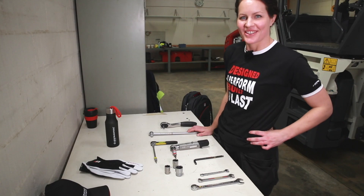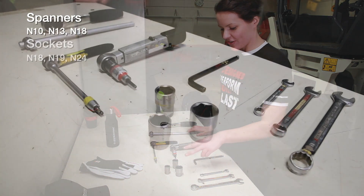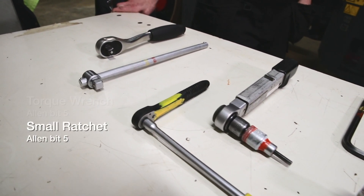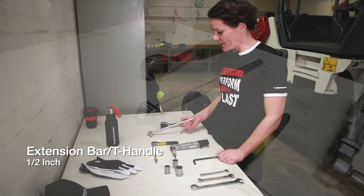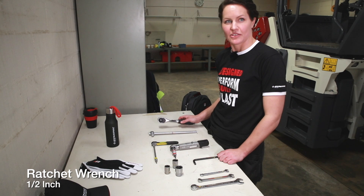We need to use these tools: spanners, sockets, allen keys, torque wrench, and a small ratchet. We also use a half inch bar and a half inch ratchet wrench.